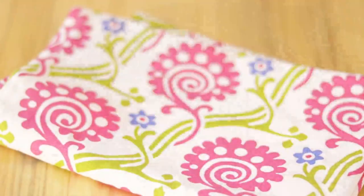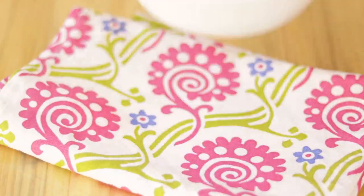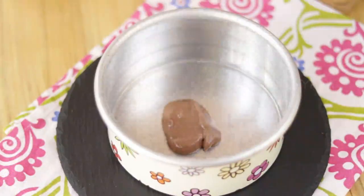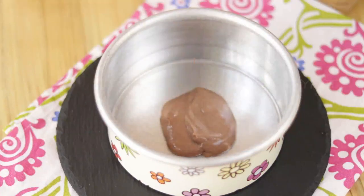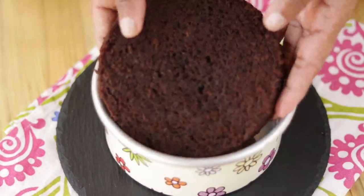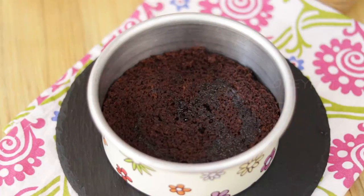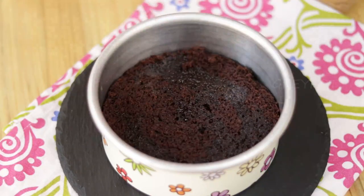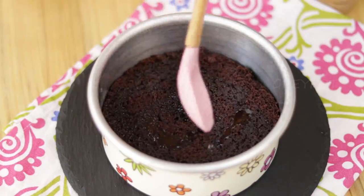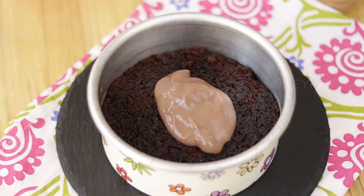Now melt some dark chocolate and keep it aside. The three parts of the dream cake are ready — let's start assembling it. Take any pan and first add some chocolate pudding, then add the first layer of the chocolate cake. This is just optional — you can soak the chocolate cake with some sugar syrup.